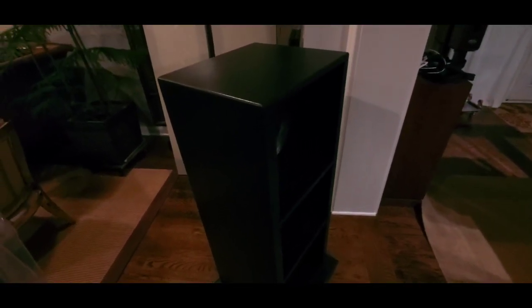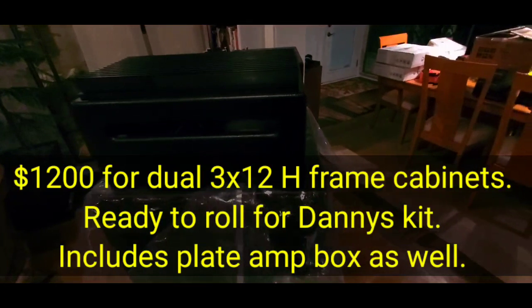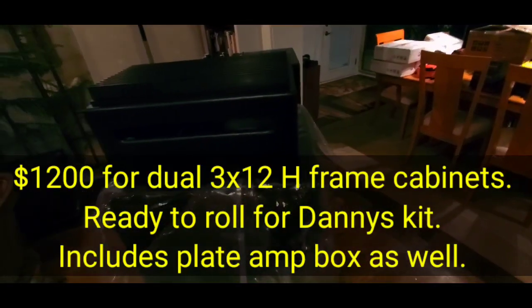I'll also offer the baffles in an H-frame like this. I'll have to crunch the numbers, but it'll be about $300 more — so like $1,200, maybe $1,300 max for both, including both of the amplifier boxes.